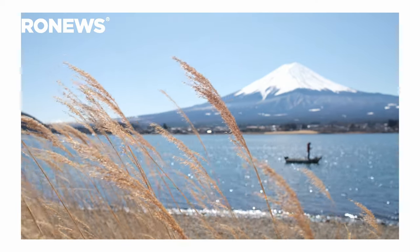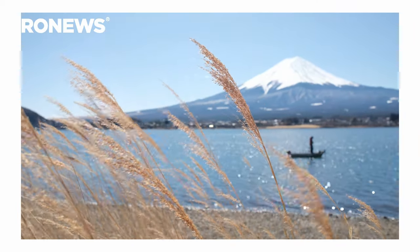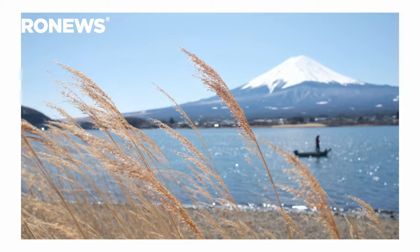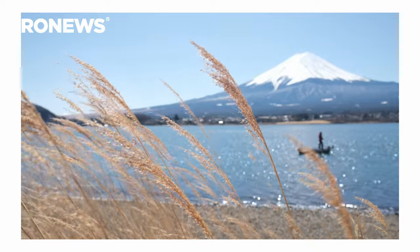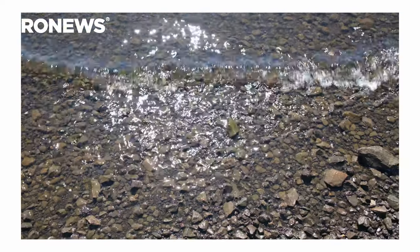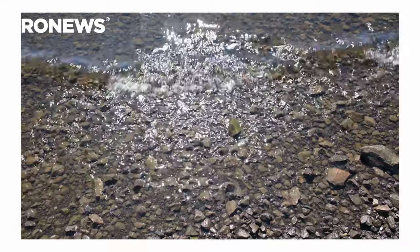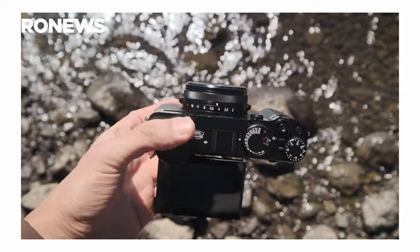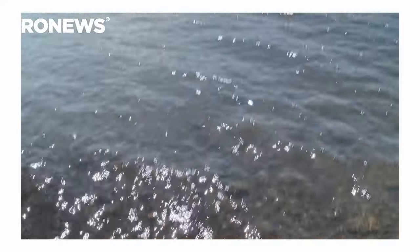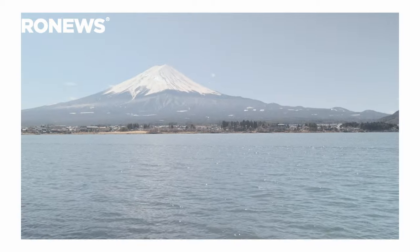The X100VI is not only a great companion for photography but also for videography. It offers 1080p as well as 4K from 24 to 60 frames per second, uncropped, in either 16:9 or DCI. There is also a 4K HQ mode which is a cropped version, as well as 6.2K support. Both the 6.2K and 4K HQ result in a 1.24x crop, giving approximately a 43mm equivalent field of view.